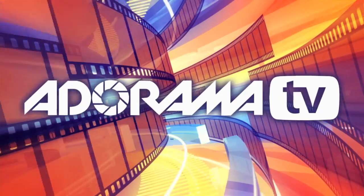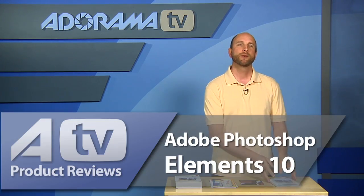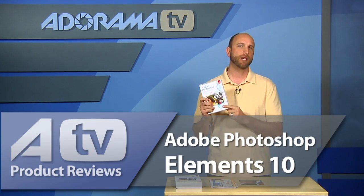You're watching AdoramaTV. Hi everybody, welcome to this week's episode of AdoramaTV Product Reviews. I'm Mark Wallace. This week we're going to be looking at Adobe Photoshop Elements 10.